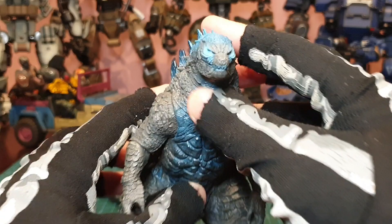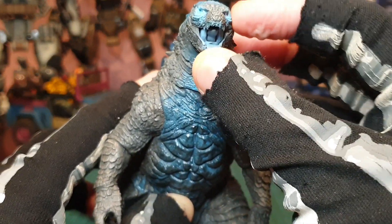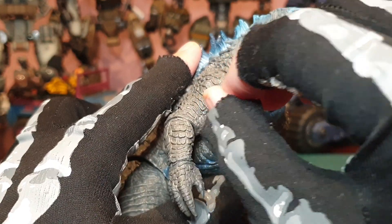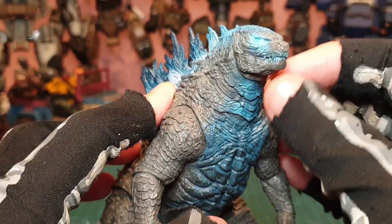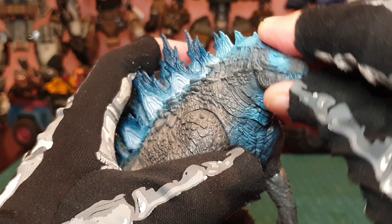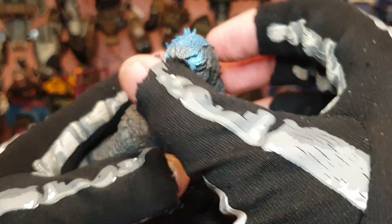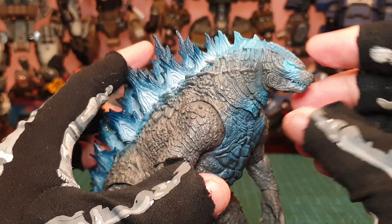As for articulation, this Godzilla head comes with an articulated jaw that moves up and down. There's also an articulated tongue. You can get this hangry look. And you can also move his neck, which comes in sort of different parts on a ball peg — going left and right, moving up, and doing all sorts.